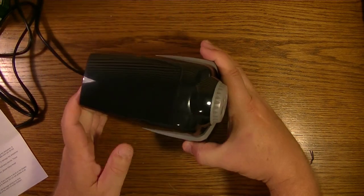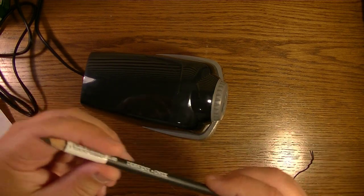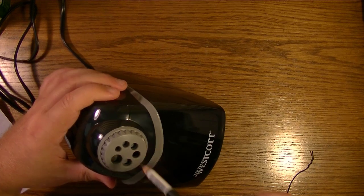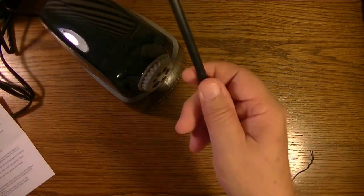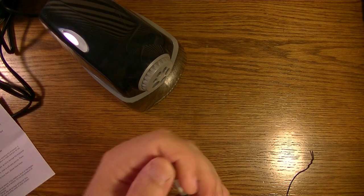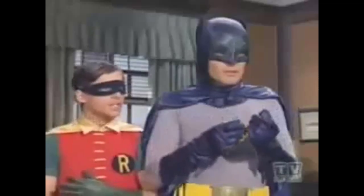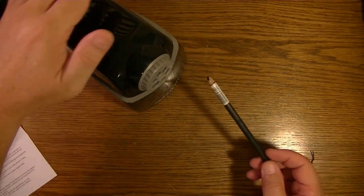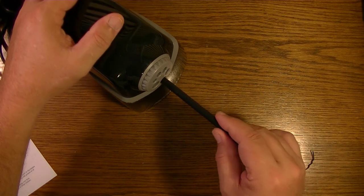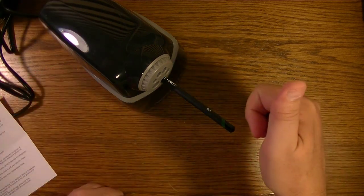Let me grab a pencil — I'll take one of these Derwent Onyx pencils. I can see I need to adjust the dial — there we go, ready to rock and roll. Let me really butcher that little pencil first. Alright, let's see if we can revive it with this Westcott i-Point sharpener. Hey — it just stopped on its own! Check it out!